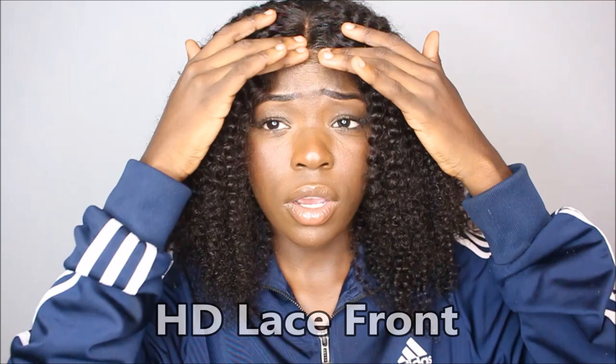Ce type de perruque que j'ai sur ma tête s'appelle un HD Lace Front — comme le nom le dit, haute définition. On appelle ce genre de perruque comme ça parce que la lace est tellement transparente que t'as pas besoin de bleach la perruque, t'as pas besoin de faire des choses vraiment extraordinaires pour la rendre belle.